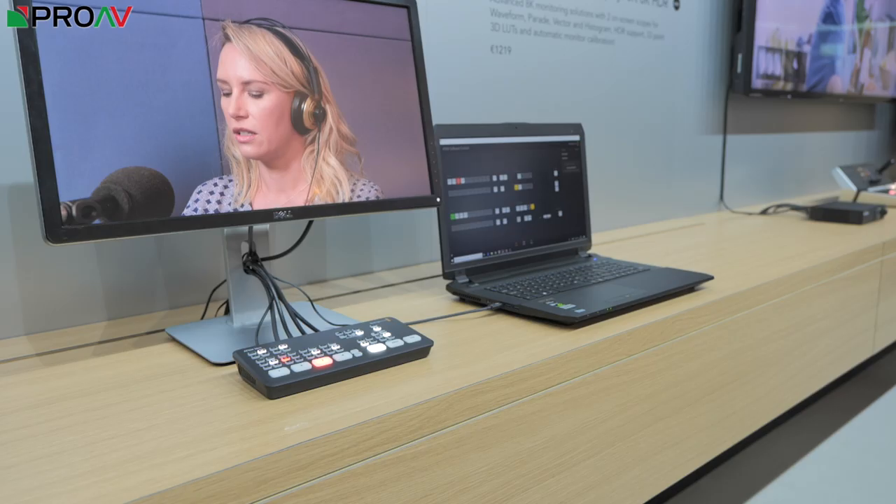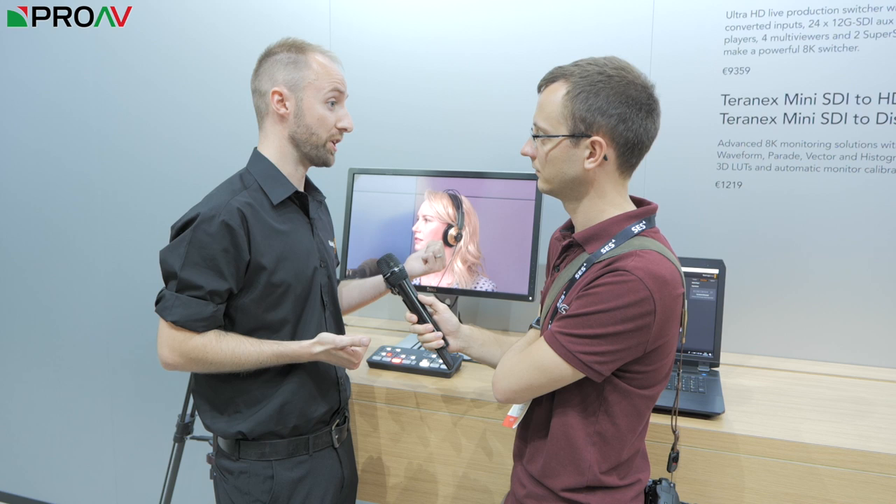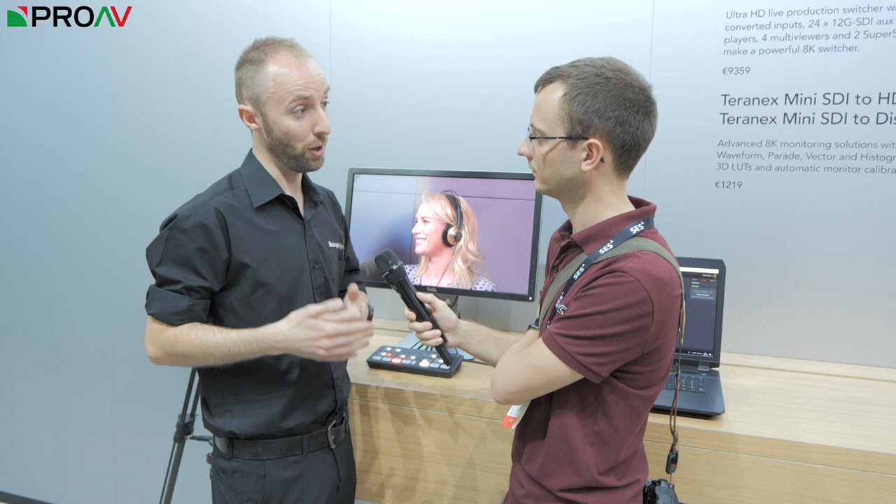We have a single HDMI output which we're using to feed our program output to a display, but it can also be configured to send any of the sources — inputs one through four. You can choose which one you want to send to the output display.